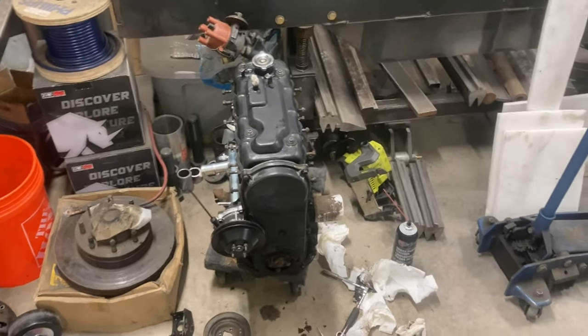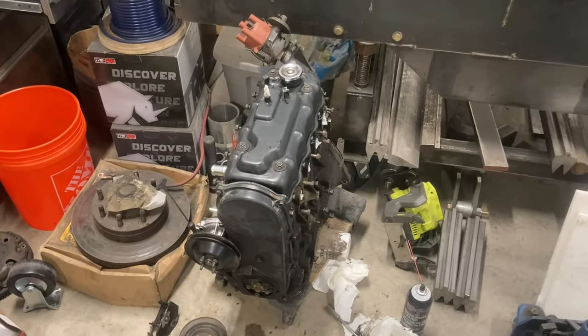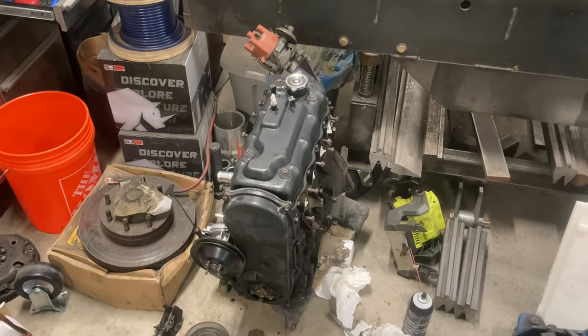Probably the next thing I show will be getting the motor dropped back in — hopefully soon — and getting it fired up again. Thanks for watching.